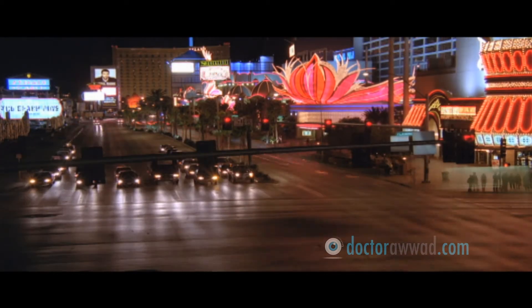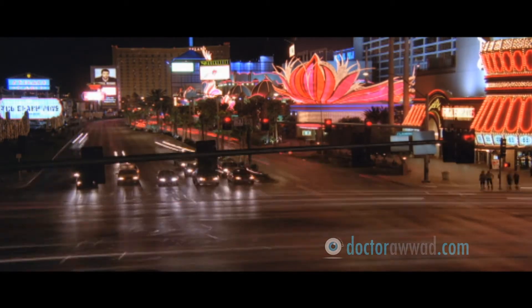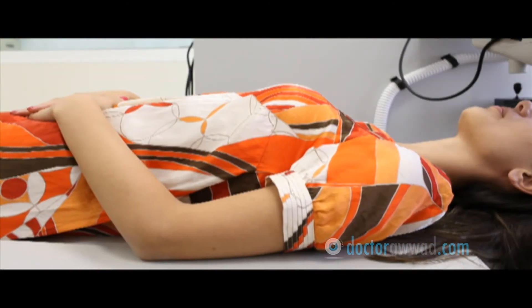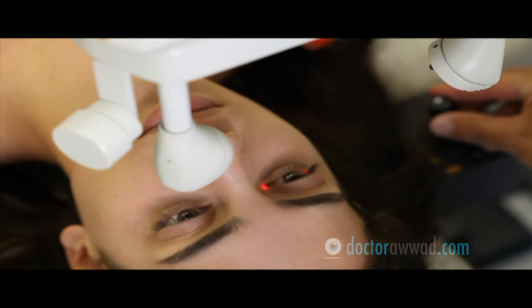Rarely, some patients, especially those with high myopia, might experience some halos around lights or objects at night. These symptoms will improve in the vast majority over the course of several months. Rarely, some patients might need a customized LASIK or laser enhancement procedure to relieve the symptoms.